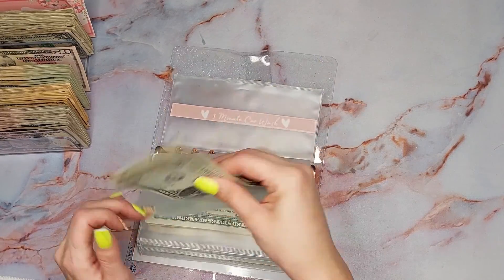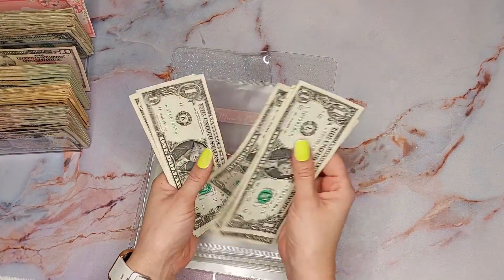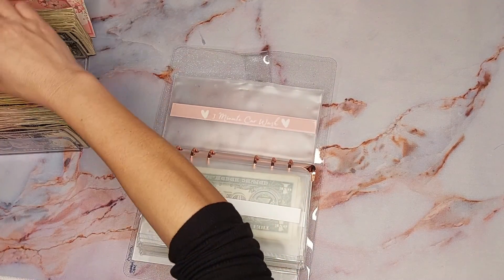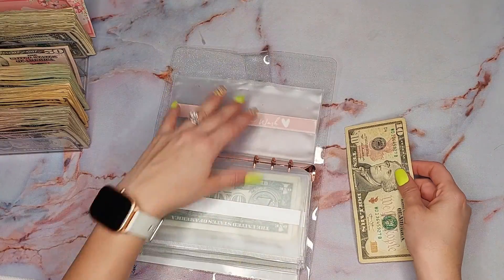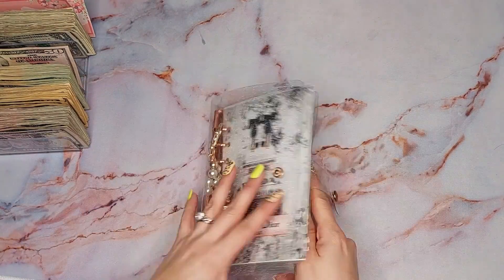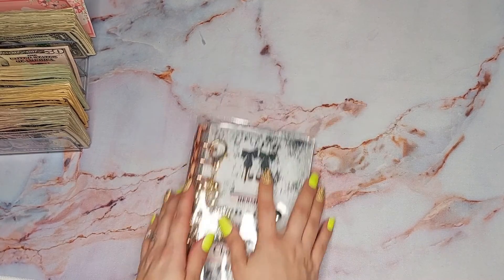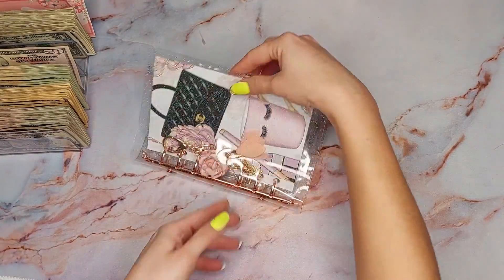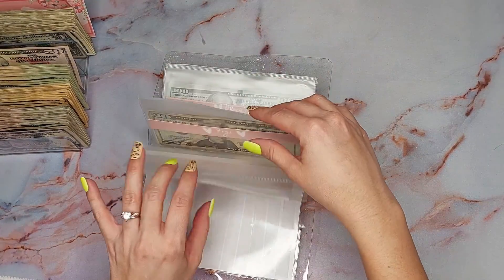YouTube — I could put a $5. 1, 2, 3, 4, 5, 6, 7, 8, 9 — oh, I could put a $10. Let's do that, make it look pretty. Okay, that's it for bills.